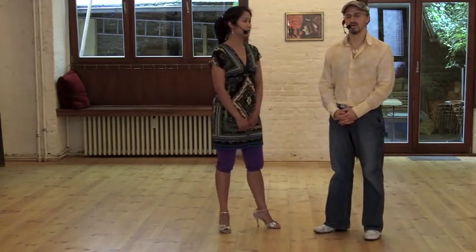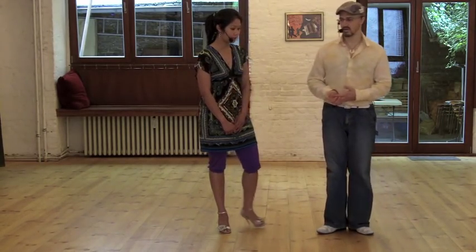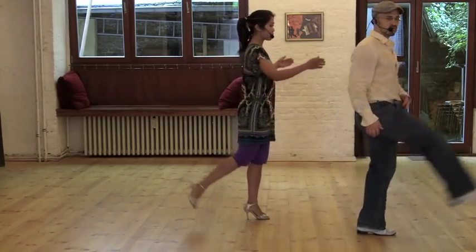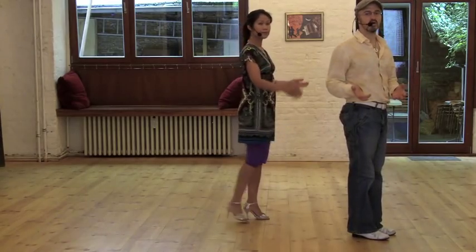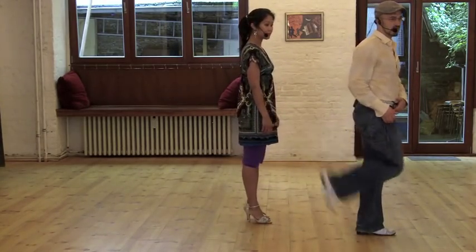The first exercise is a solo exercise for how to swing our leg in the organic goncho. I'm going to turn to the side. If we can both turn to the side, maybe we can demonstrate it at the same time. The idea is we want to just let our leg swing, using the whole leg. What we're trying to avoid is what we call the knee goncho.